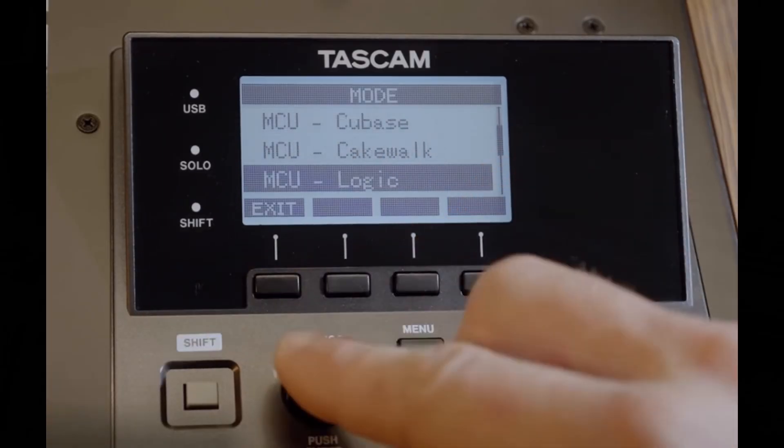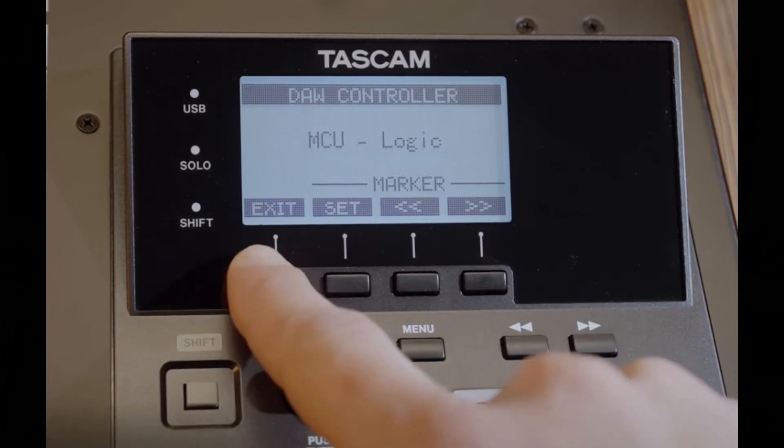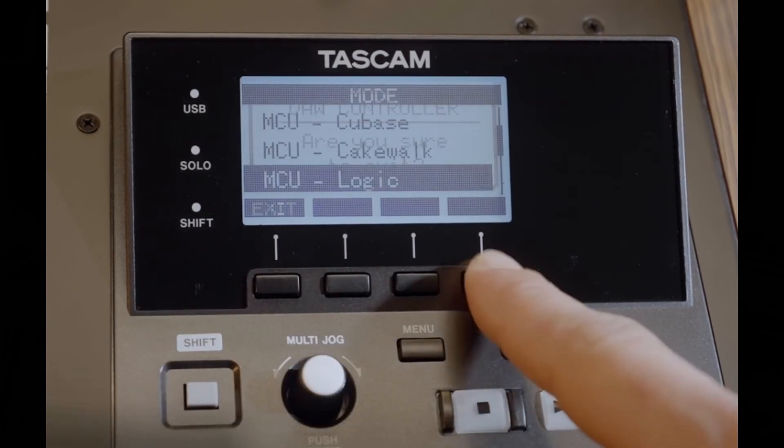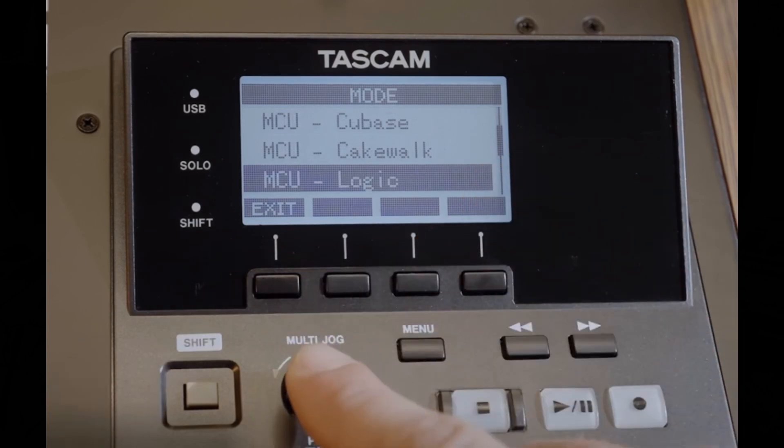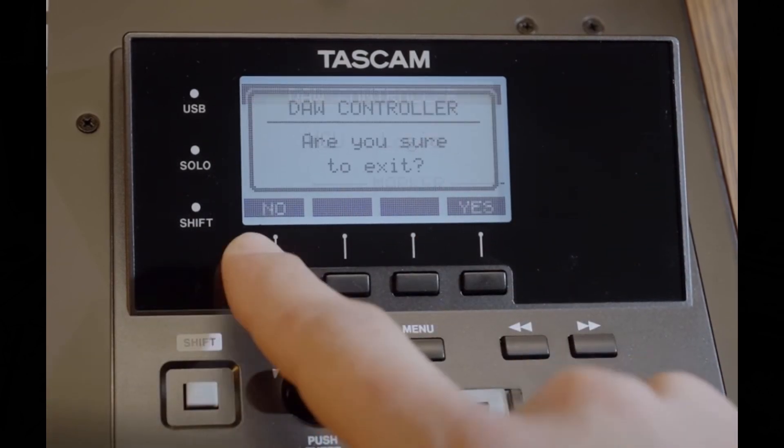Users will then press the multi-jaw dial and a confirmation message will appear. After that, users will press the F4 function button or Yes button to confirm DAW mode, which opens the DAW controller screen and enables DAW operation. With this, users should be good to go.